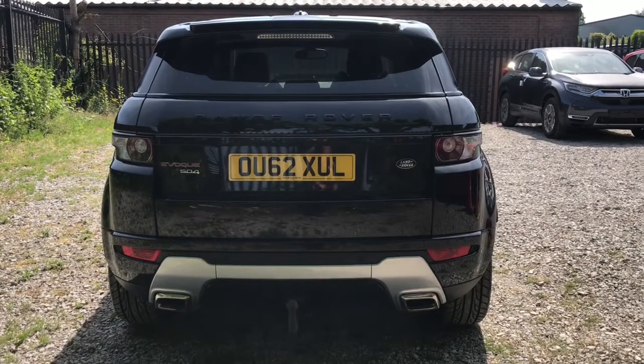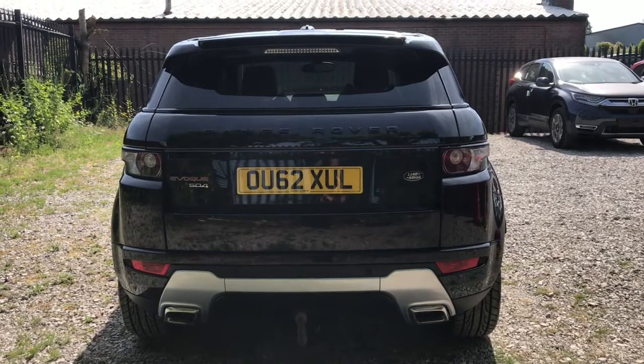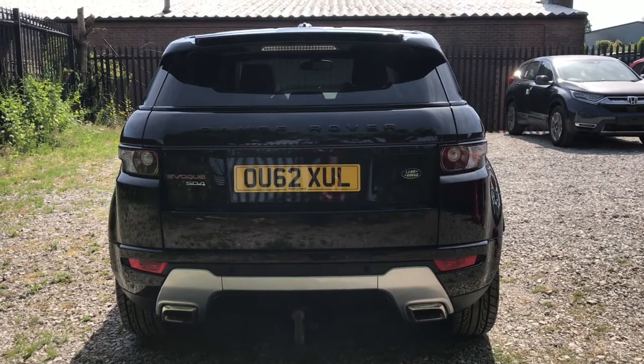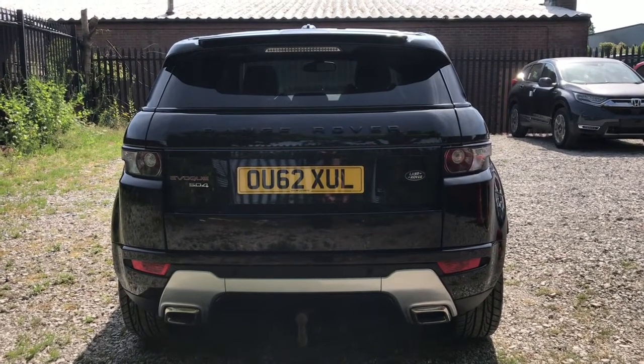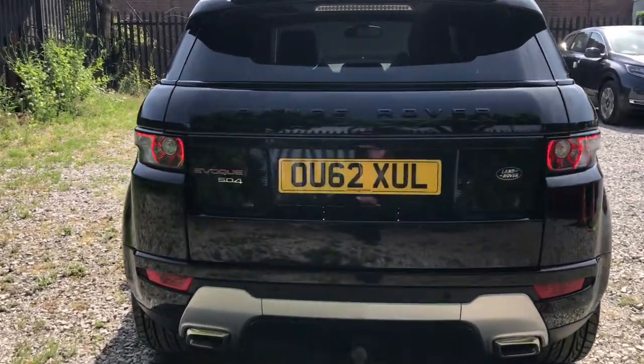Looking now to the rear — it has some badging. To the left it says Evoque SD4, which is the model, and to the right it says Land Rover, which is the make. It has rear parking sensors and a rear-view parking camera helping with those tight spaces.